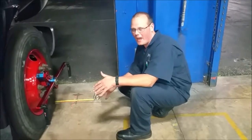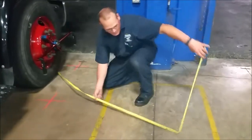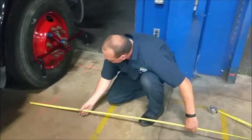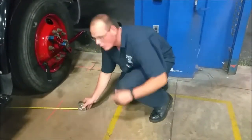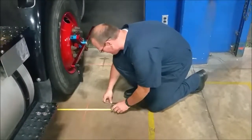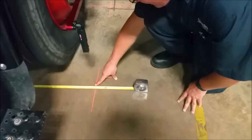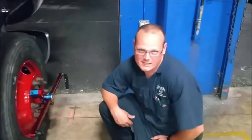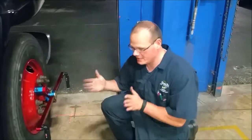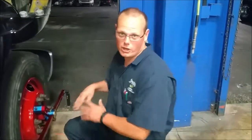We take the back measurement: we take the tape measure out, flip it back over, go to the outside hooking up. We've got 105 and a half — looks like about 9 to 10 sixteenths. So obviously this tire is toed out. We need to fix the toe on that. This is an easy way to measure toe.